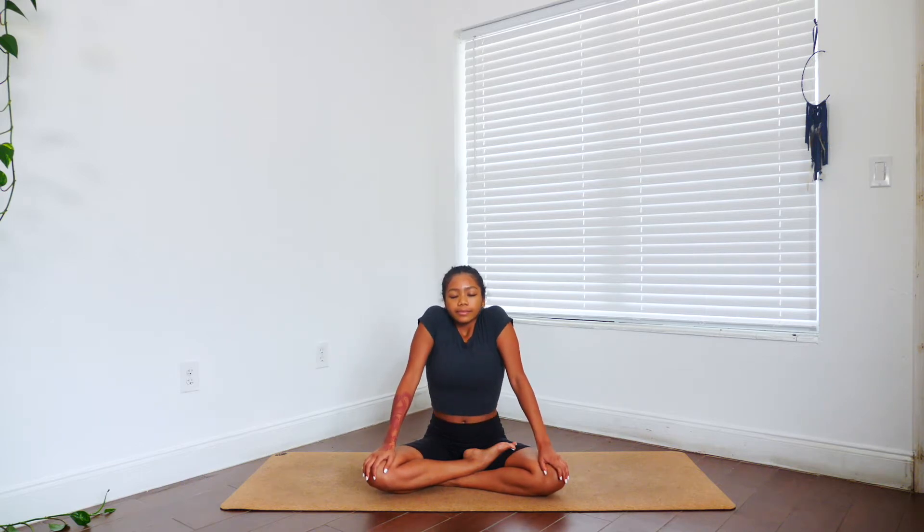Once you find this pose for yourself, we're just going to take a couple shoulder rolls. We're going to inhale as we raise our shoulders forward and up towards our ears, and exhale as we roll them back and down. Taking three more of these to the back — inhale forward and up, and exhale back and down. Inhale up, exhale down. One last time, inhale forward and up, and exhale back and down.